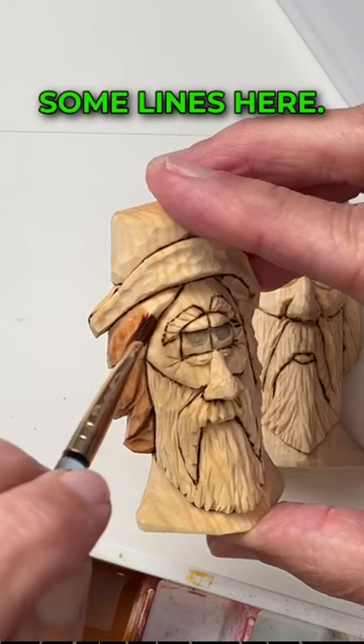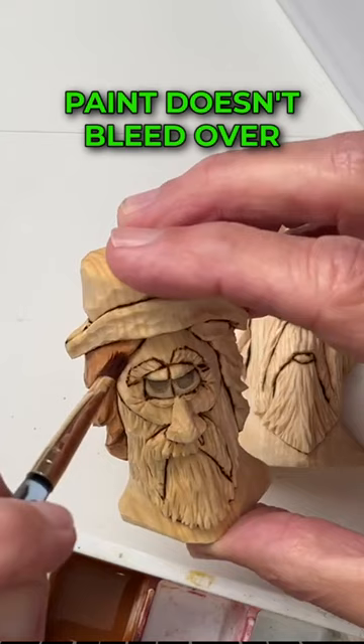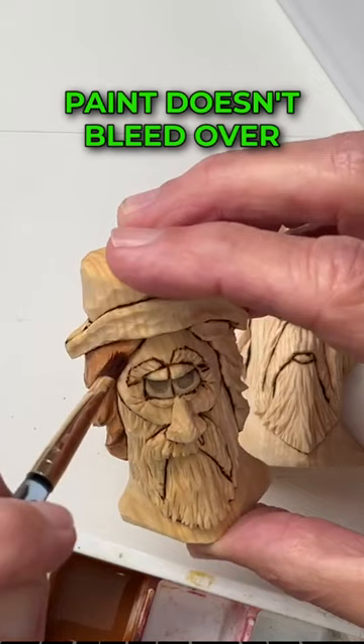You can see I've used my wood burner to put in some lines here. Those lines help with detail, but they also have a primary purpose of making sure that the paint doesn't bleed over from one area to another. Now I don't care a whole lot if this brown gets on the hat, because it's going to be sort of a brown color anyway.